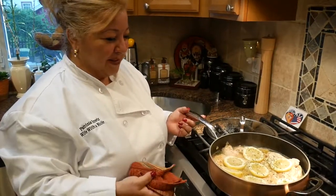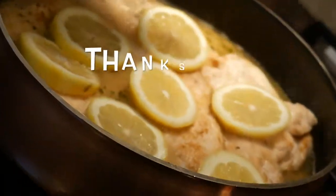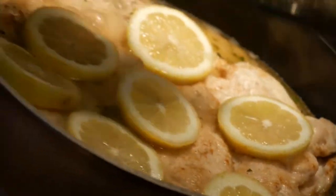So here you have it, guys — my lemon chicken. This is what's for dinner in my house. I hope you guys try it and enjoy it. Buon appetito! Bye bye!